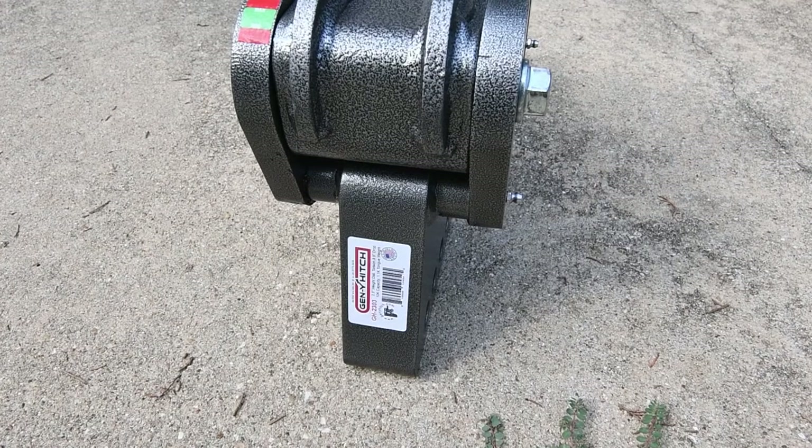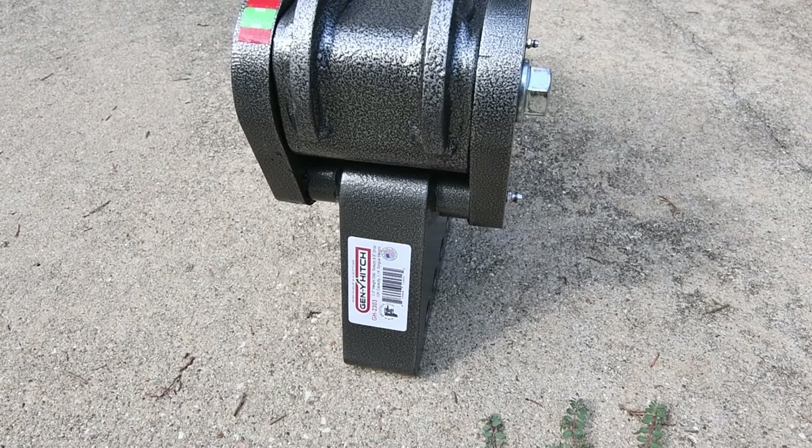My trailer max is 8,800 pounds. It's got a 1,100 pound tongue weight capacity. My trailer runs between 900 and 1,050 pounds depending on how I've got it loaded, how much propane is on board, and so forth.